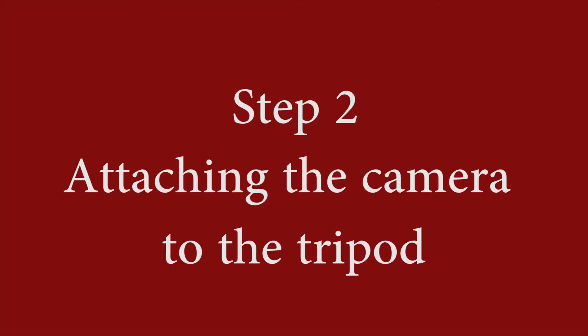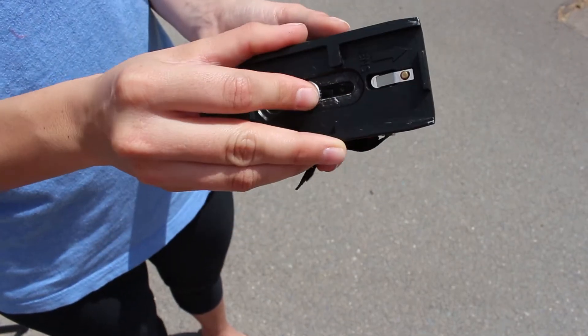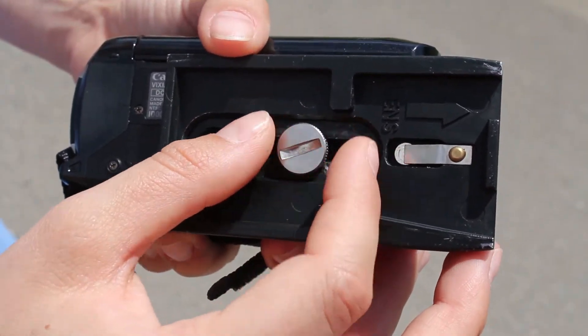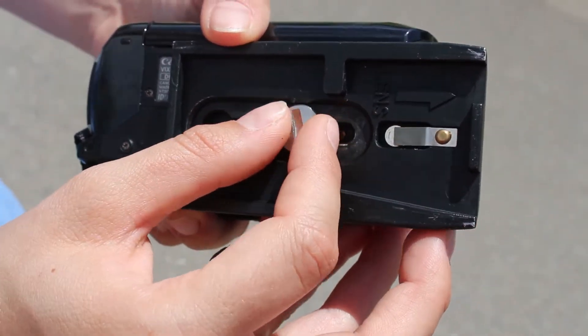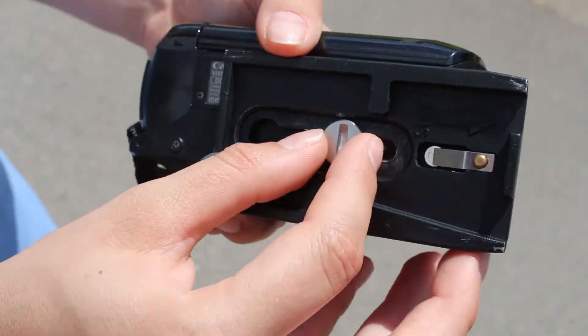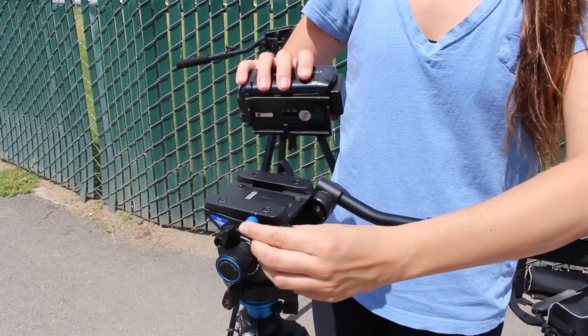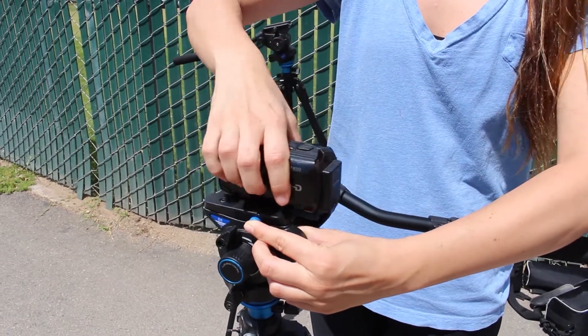Step two will be attaching the camera to the tripod. The tripod is going to come with a plate and a screw. You attach that to the bottom of the camera — there will be a hole to screw the screw into. Make sure you screw it in all the way tight so that there is no movement on the plate. The plate will then slide into a slot on the tripod. You click the button in and slide it in place.